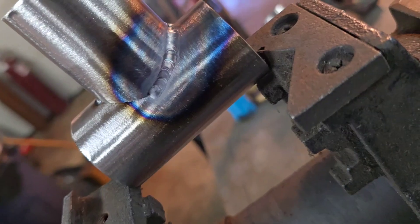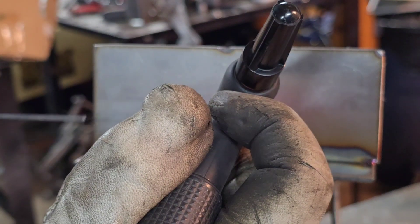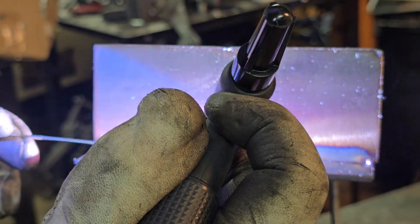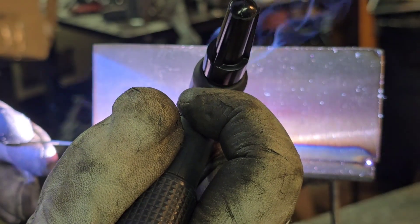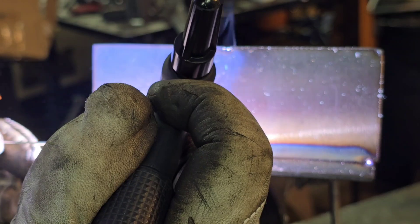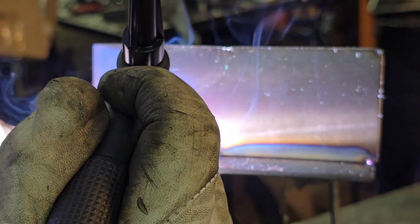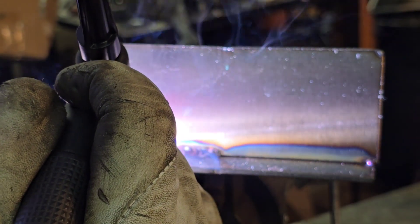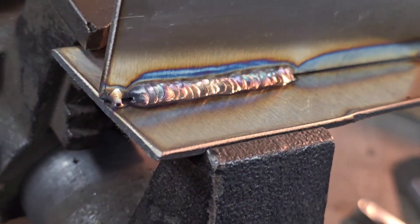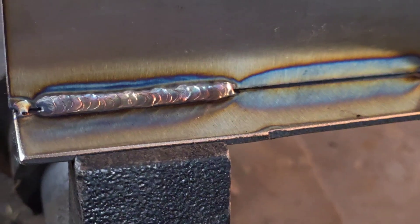It's still running hotter than you would expect. It definitely welded. Can't say that it's pretty, but it welded.